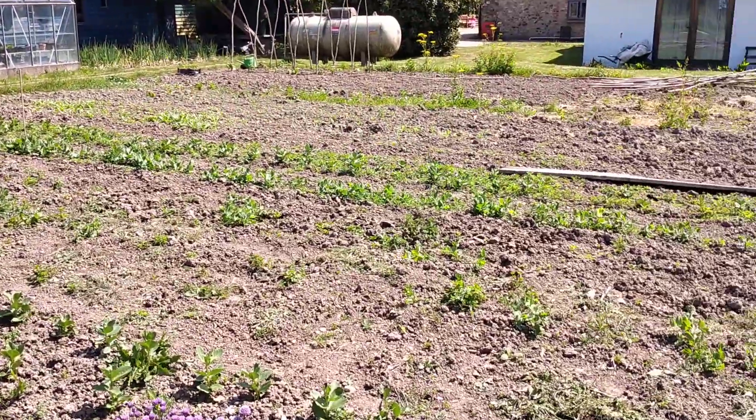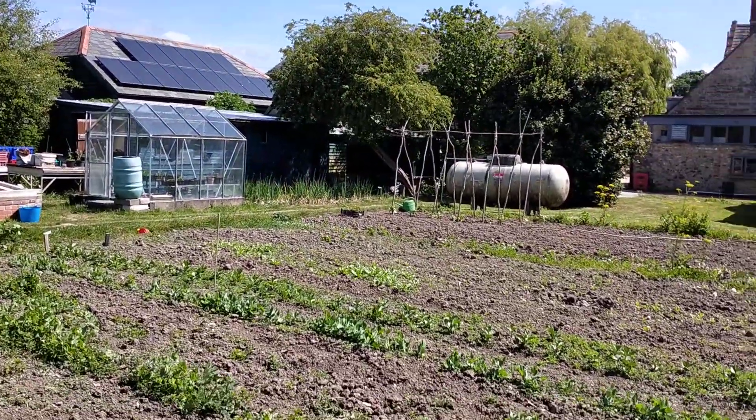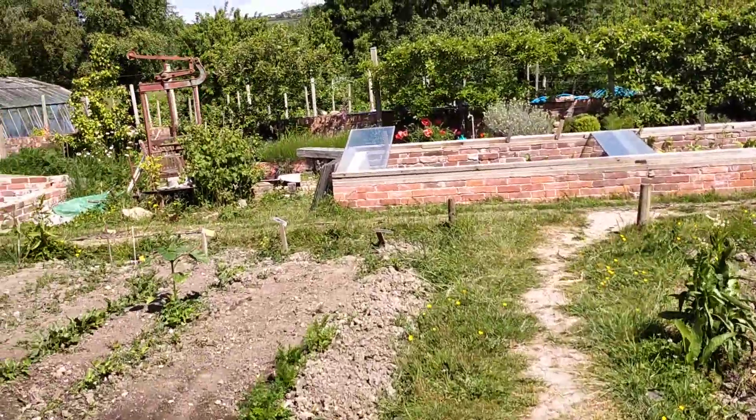Over here we've got our peas and beans — we've got broad beans, different types of peas in there. You can see our bean canes with our climbers going on, more to be constructed this week as well.